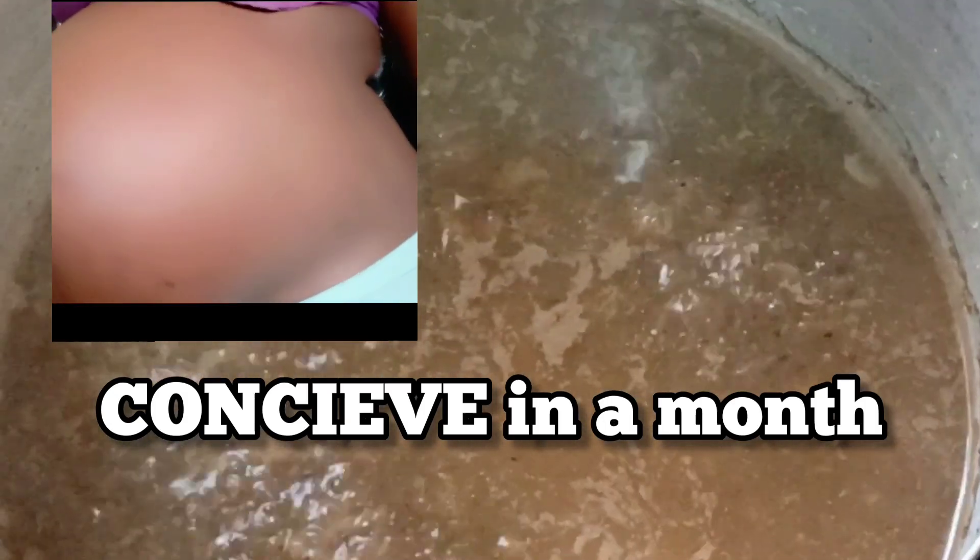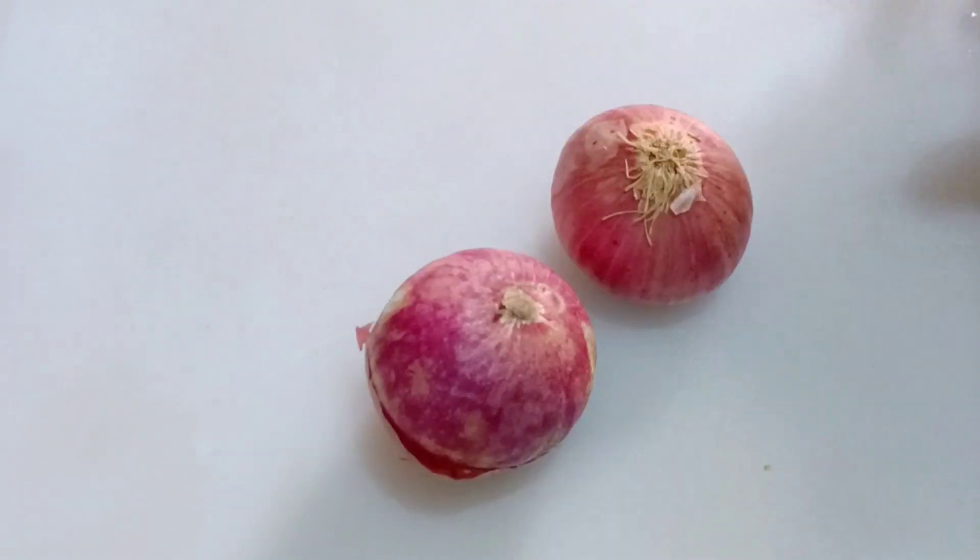This will cleanse your uterus of fibroid, blocked tube, ovarian cysts, and also balance your hormone.